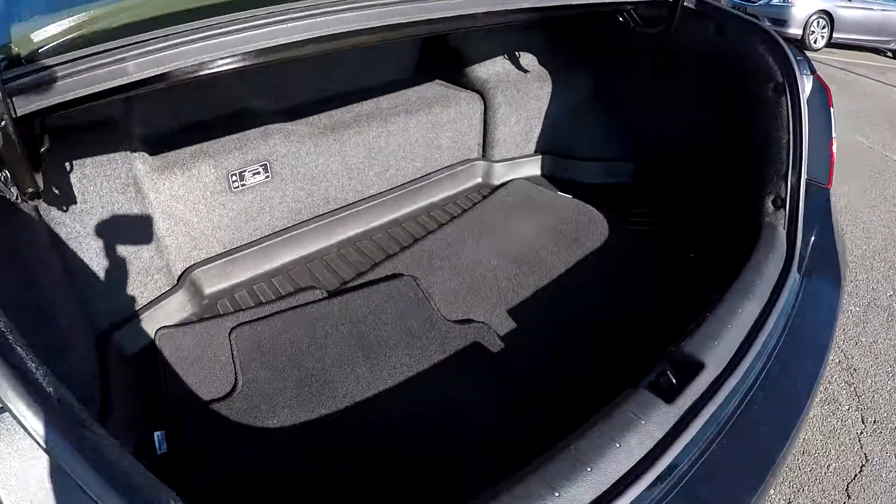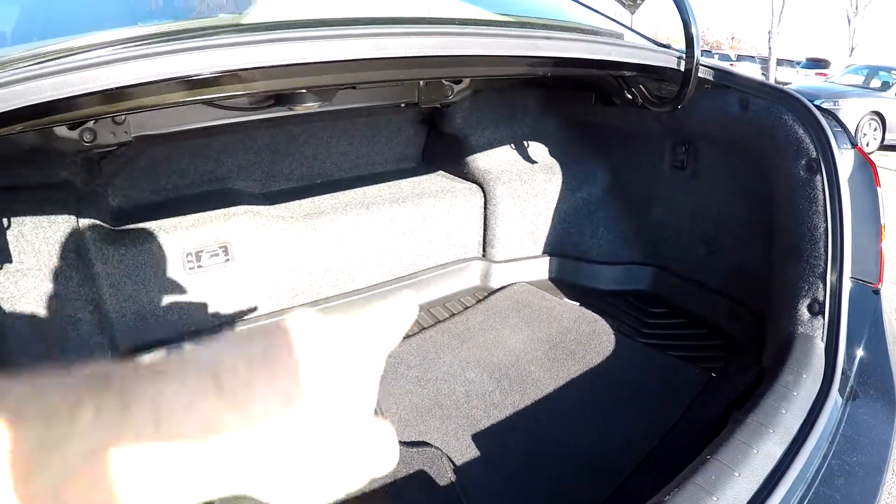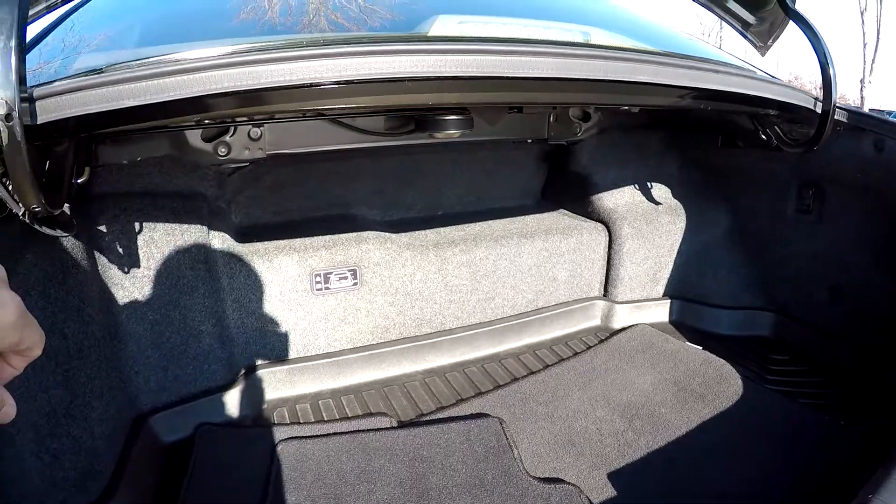Inside the trunk of the hybrid, you've got your original carpet mats as well as an all-weather mat back here. It does have a lip around the edge to keep any liquids or spills inside. You do give up a little bit of cargo space for that hybrid technology.